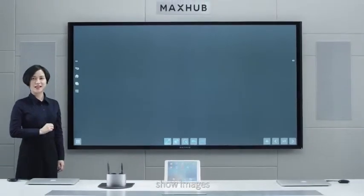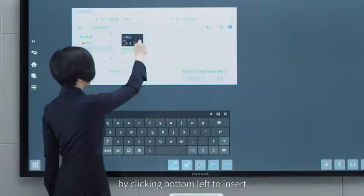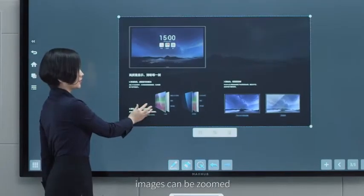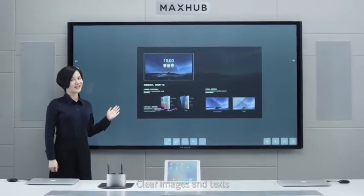Besides text, show images on the whiteboard by clicking the button on the left to insert. Images can be zoomed, moved, and commented. Clear images and text when done.